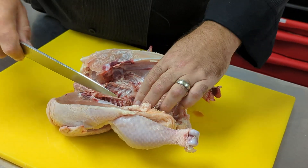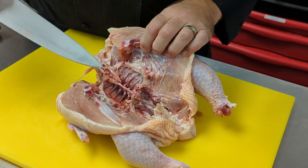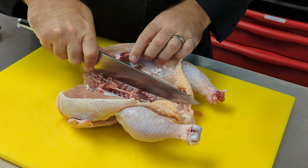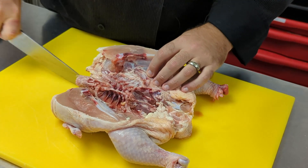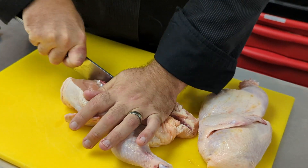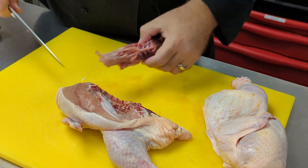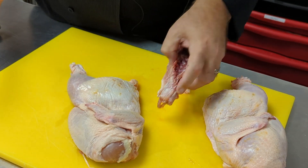Now that we have the chicken completely opened up, we can take its backbone out. This is the backbone going from the tail to the neck. We'll go on either side of that bone, punch down one side, then do the other side to remove the bone. Now we have the backbone out and half a chicken.